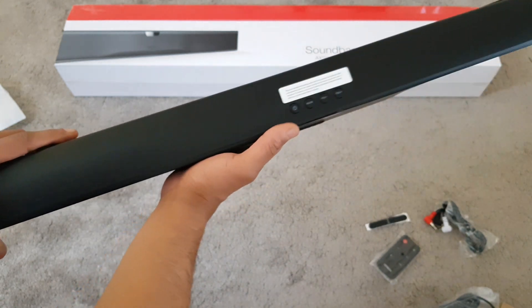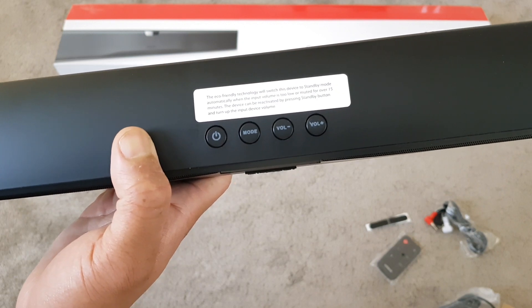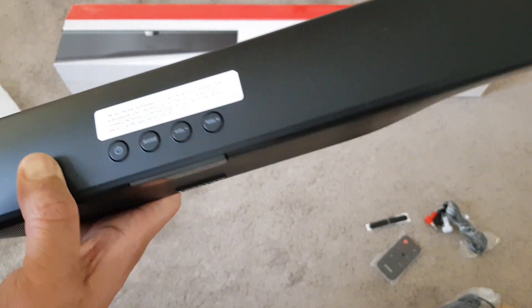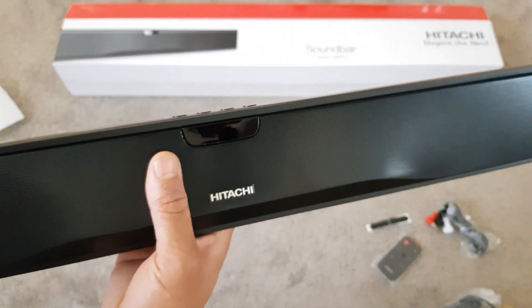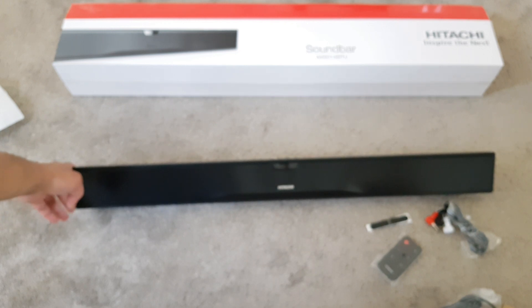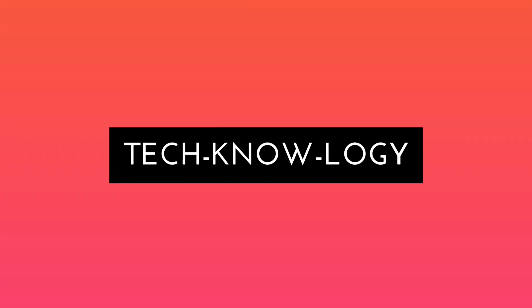At the top you have your power button, mode, volume down, and volume up. There's also a message saying that eco-friendly technology will switch the device to standby mode automatically when the input volume is too low or muted for over 15 minutes — that's a nice feature that should help save some power. That was a quick look at the Hitachi 120 watt soundbar from Argos, on offer now for £35, down from £50. I'll give you an updated video on how to install and use the soundbar and the sound quality, so stay tuned — thanks for watching!